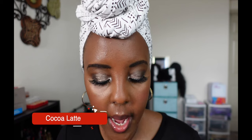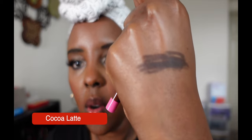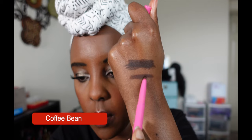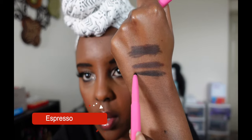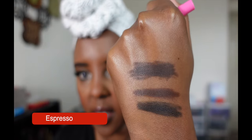So we're going to swatch the lip liner. The first one is Coco Latte — that's how Coco Latte looks like. Coffee Bean — obviously slightly lighter than the first one. Espresso — oh wow, that one is dark, dark, like dark.